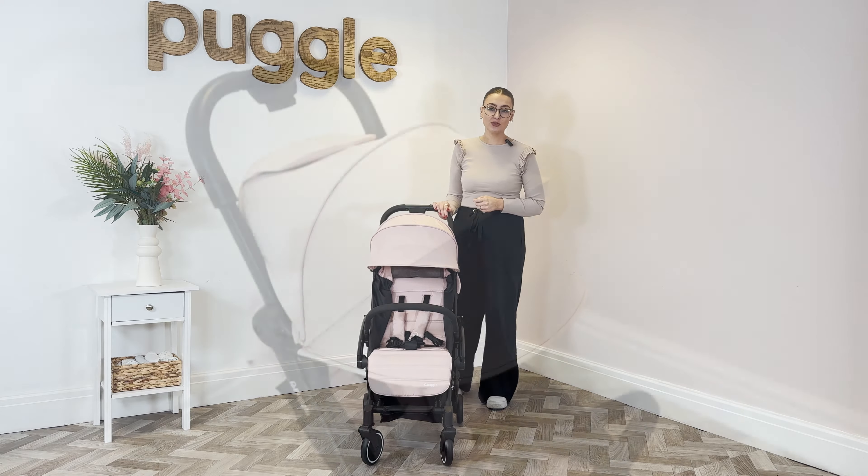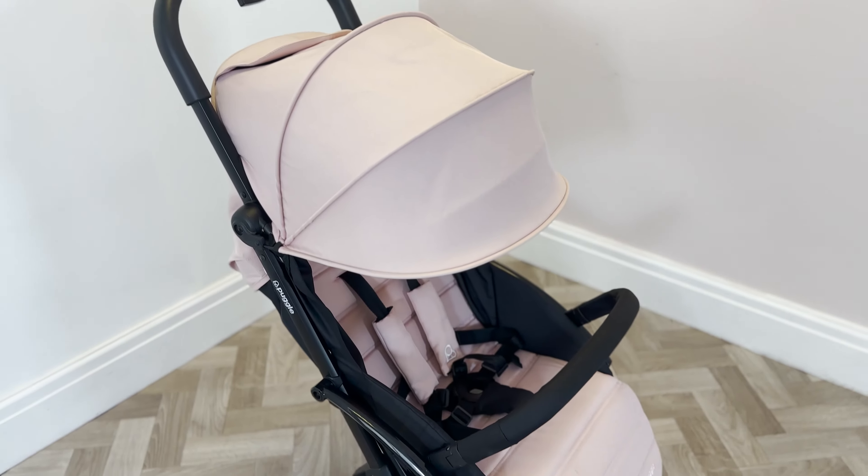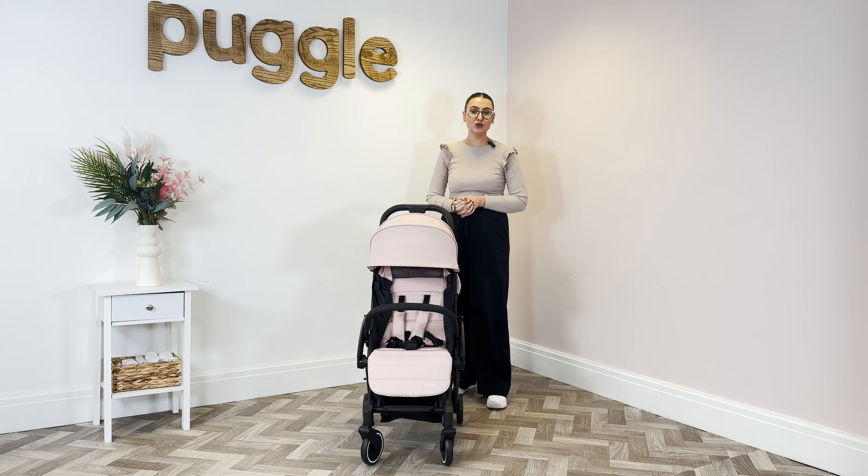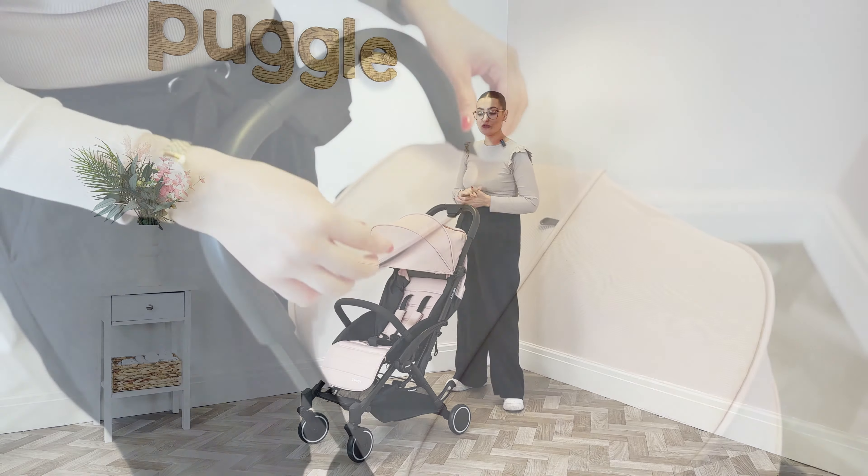In this video we're going to show you how to use the Puggle Seattle Fold & Go Compact Pushchair. It goes from birth to 22kg, which is approximately 4 years old, and it is a really nice small fold.